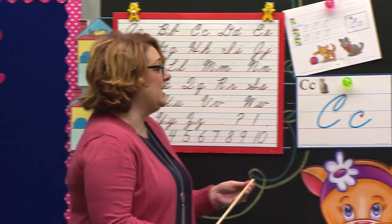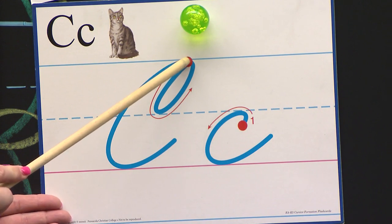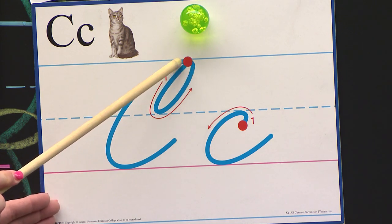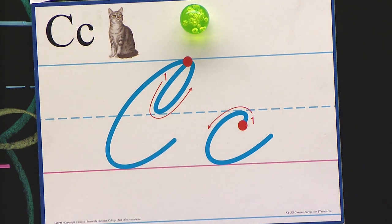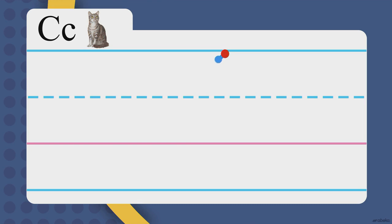I'm excited about today's letter. Look right here. Today's letter starts on the ceiling. We get to make a raindrop, but you have to go the right direction. We're going to start on the red dot, slant down, then loop away from the houses. Loop away from the houses, touch the red dot, then curve down to the pink carpet and end in a smile.